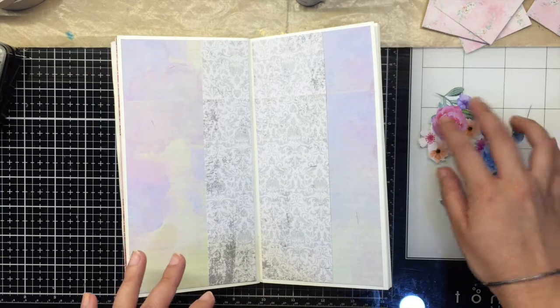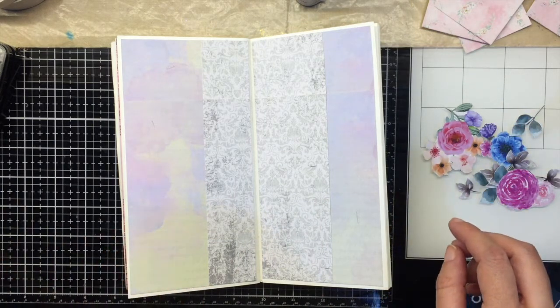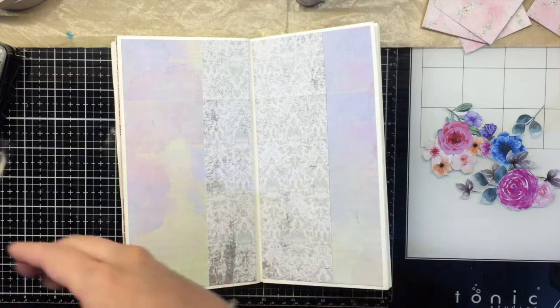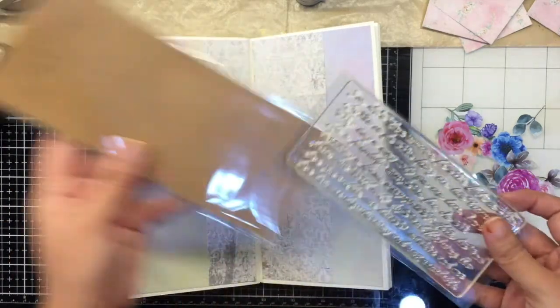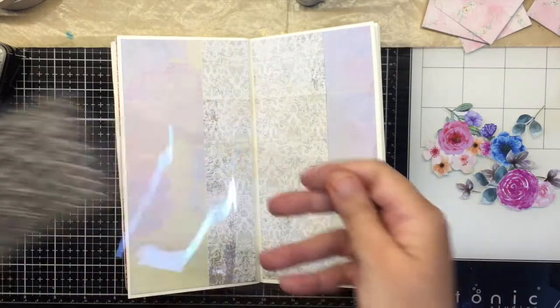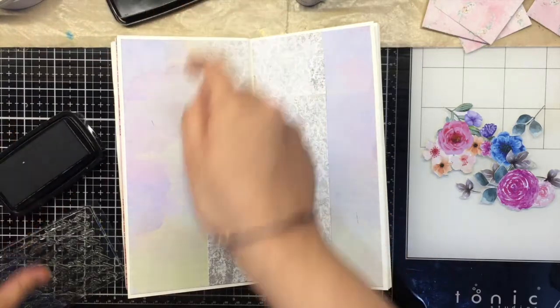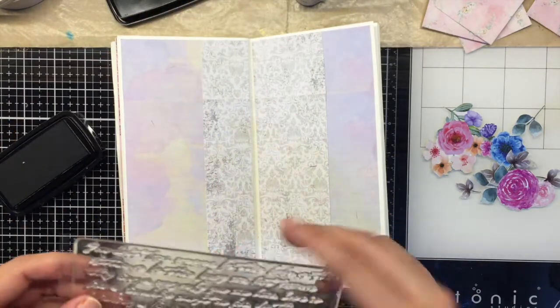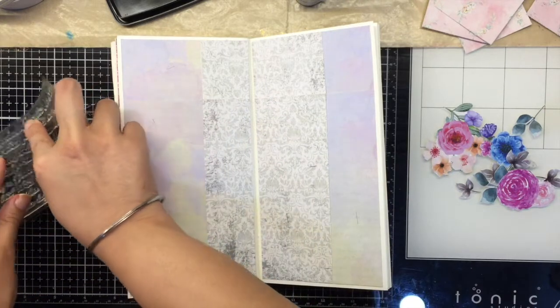Before I proceed with gluing things down, I'm going to use the script stamp with some black Versafine Clair and randomly add a little bit of stamping around my photo area.